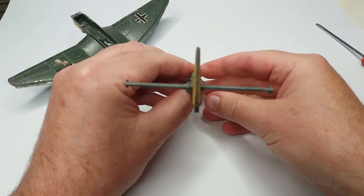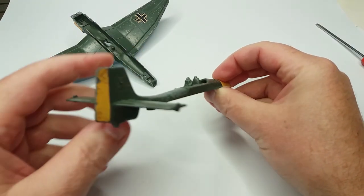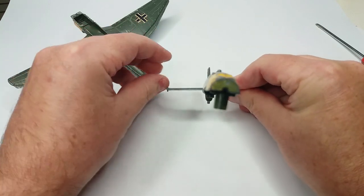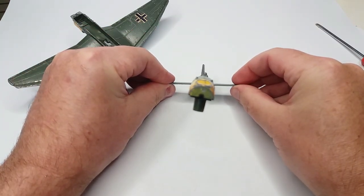The main issue we have with the fuselage is it's actually twisted out of shape. If you look at it from a few angles you'll actually start to see what the problem is — there you can see there's a bit of a twist. I think it's been used as a hammer.